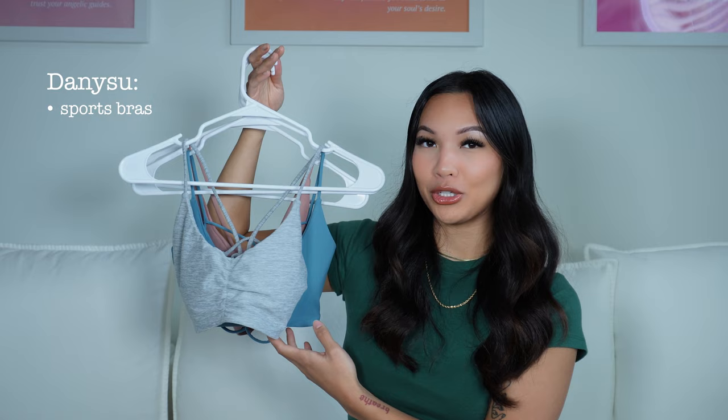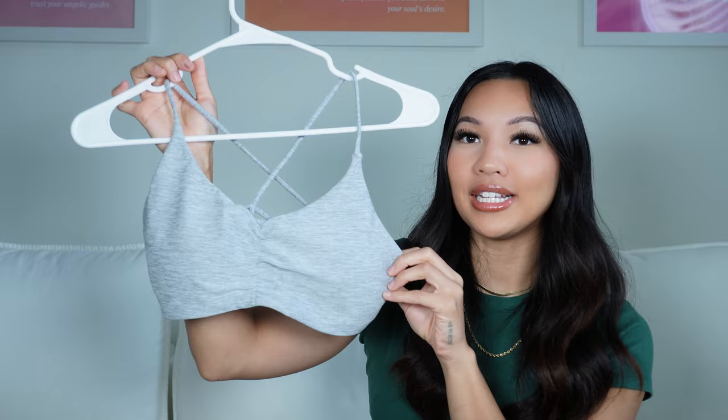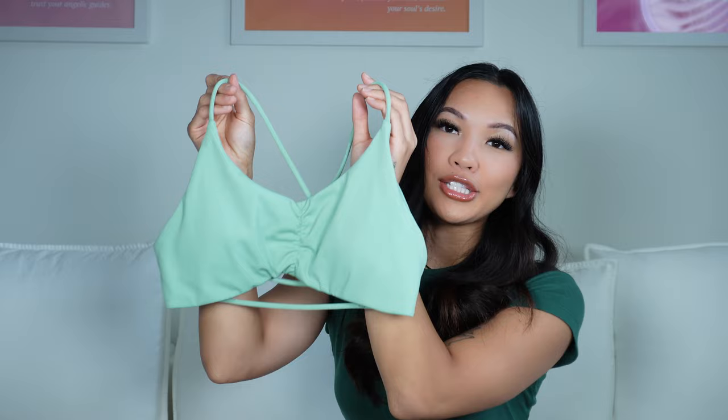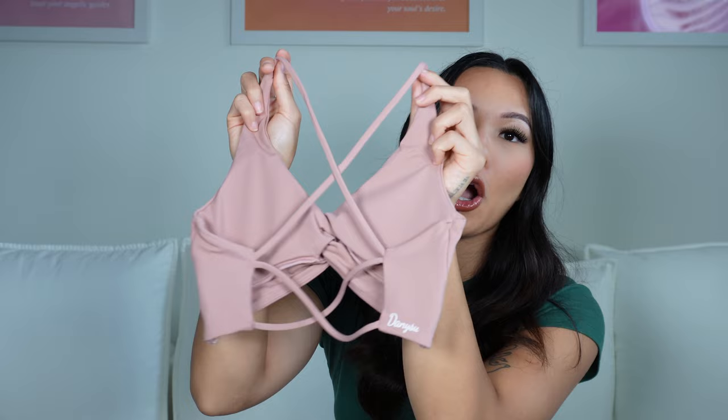The next three sports bras are by a brand called Danny Sue. All of these are going to be 15% off — they're very minimal and cute. Their newest design has a ruching detail in the middle, a V-cut, and a nice open-back design. I also have it in a gorgeous green color — perfect for spring and summer. The next sports bra has a very similar design to the CSV front twist sports bra, but with a knot instead, and a similar open-back detail.